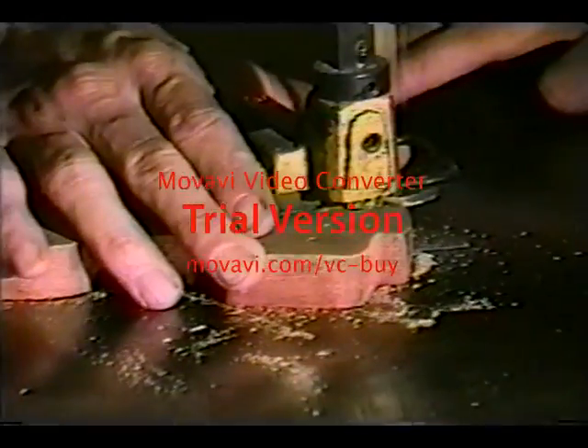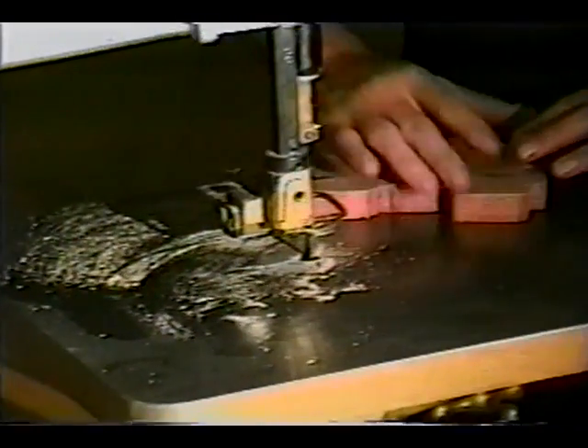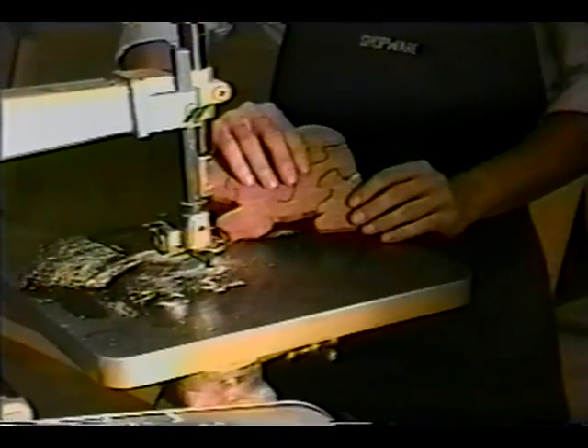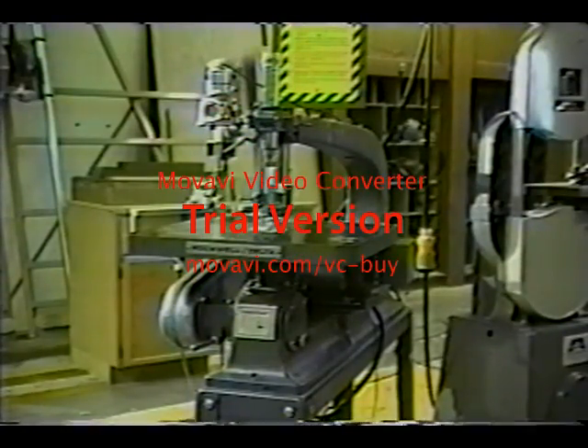The scroll saw is designed to perform intricate and curved cutting operations and is also known as a jigsaw. Scroll saws are either floor mounted or bench mounted and tend to be a bit smaller than most stationary woodworking tools.